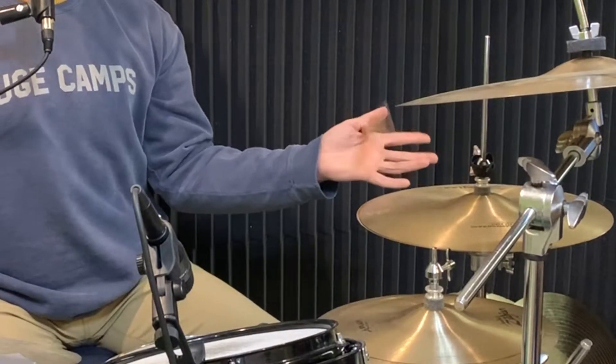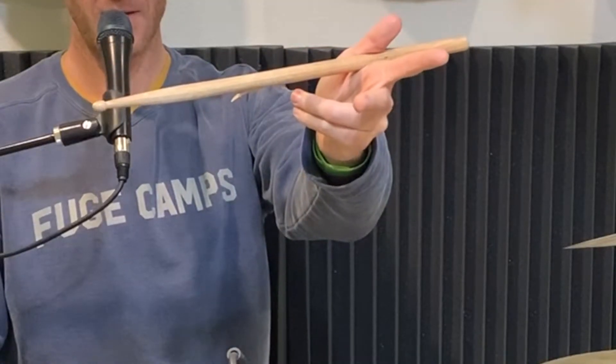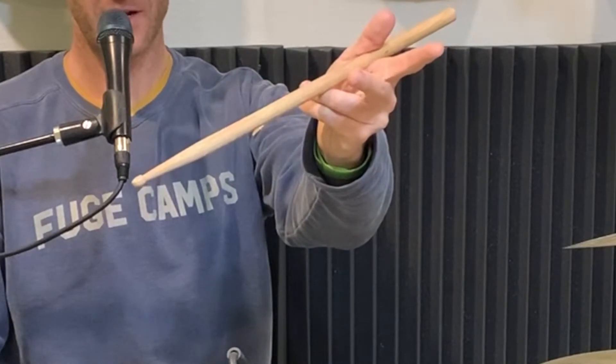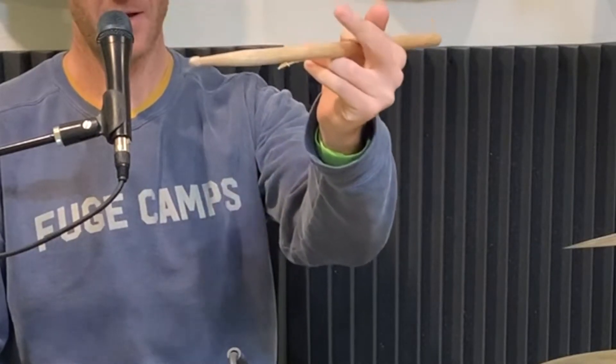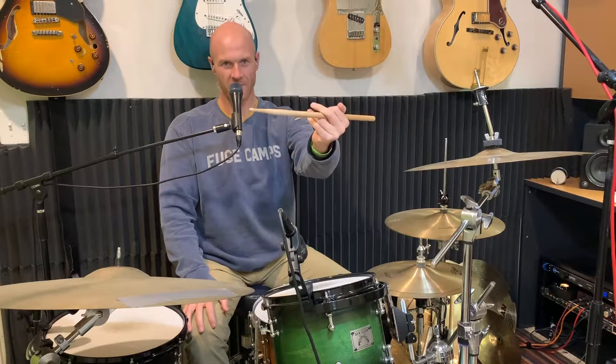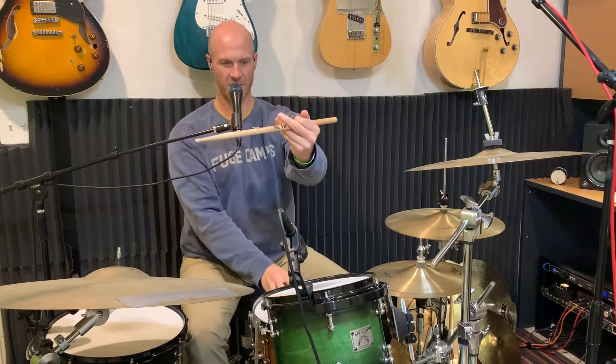My secondary camera ran out of batteries, so you're only getting this one today. The ring finger and the pinky bend in and the stick kind of just rests on top of those. Then the index and the middle rest on top of that. That is the grip we're going to be using today — traditional grip, because this is a traditional spin. This spin looks like this. So you're going to turn your wrist outside, open your hand, and then turn your wrist back inside and close your hand. That's essentially what your hand is doing for this twirl.